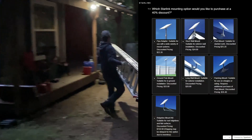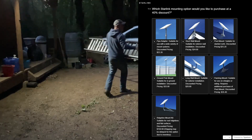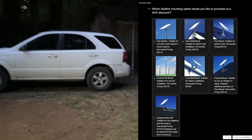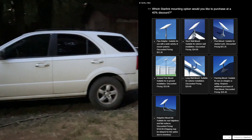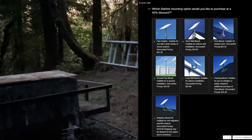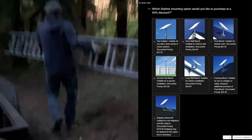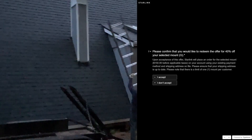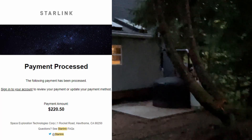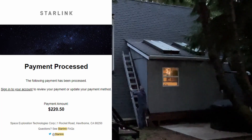You click on that and you get to a pretty page showing all the different mounts. Now, mind you, they've reviewed my account and that's why they're sending this to me, so I'm under the assumption that all of this will work with my system. I click on the ridgeline mount because that's what I want — I don't want to drill holes into my roof, I already have enough from the solar panels. I click on it and it immediately takes you to a page where you have to accept, and once you accept there's no other information — they've pretty much processed the order. And then I see they charged me the entire amount, which is $220.50.